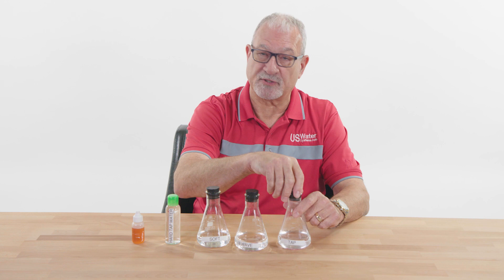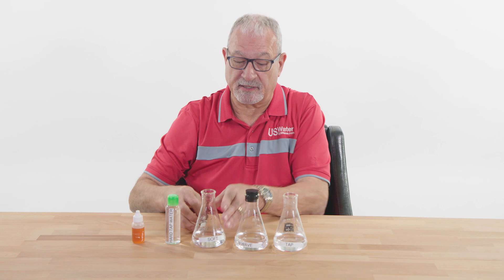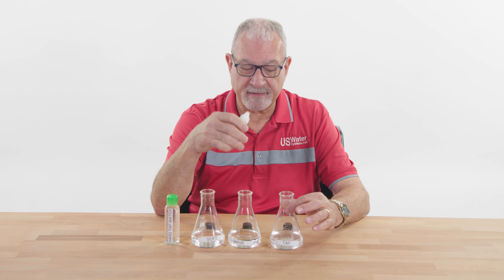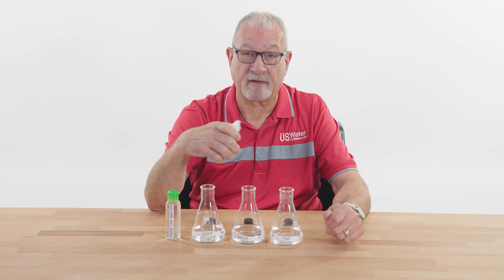We're not going to try to baffle you with things that aren't true — we're just going to tell you the truth. I've got these three beakers of water and some pure liquid soap with no phosphates or conditioners in it, just pure liquid soap. I'm going to show you the difference of how tap water, water through the Green Wave, and water through a water softener react, and then you make the decision.